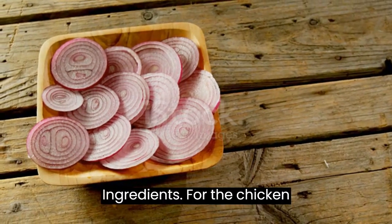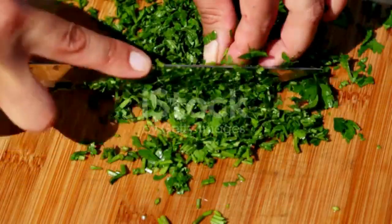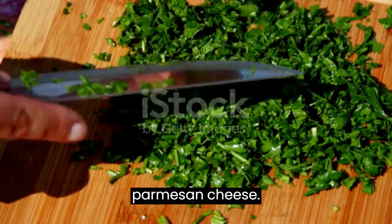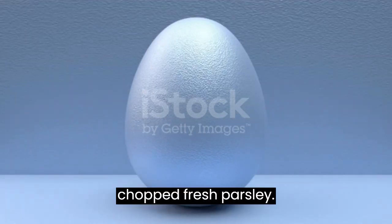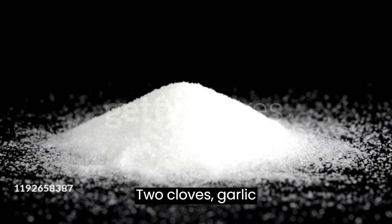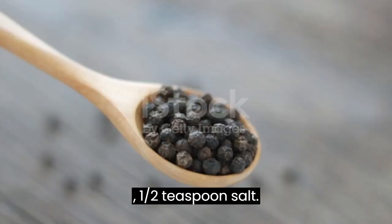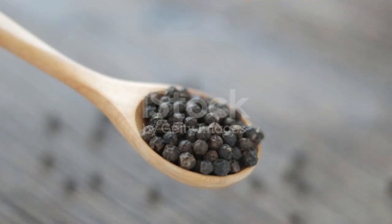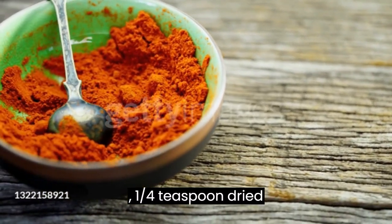Ingredients for the chicken patty: one pound ground chicken, a quarter cup breadcrumbs, a quarter cup grated Parmesan cheese, a quarter cup finely chopped red onion, a quarter cup chopped fresh parsley, two cloves garlic minced, one egg, one half teaspoon salt, one quarter teaspoon black pepper, one quarter teaspoon paprika, one quarter teaspoon dried oregano.